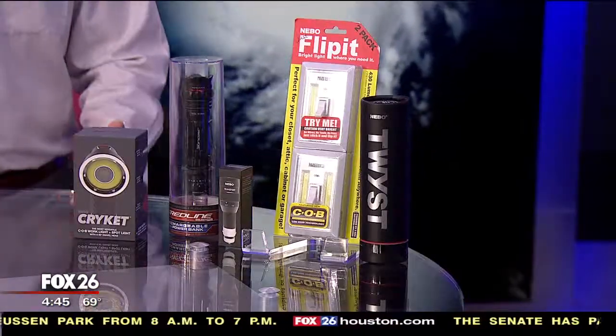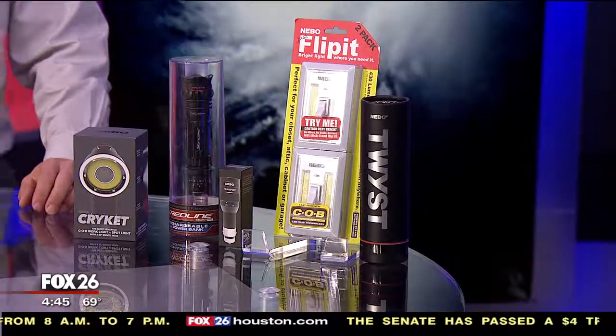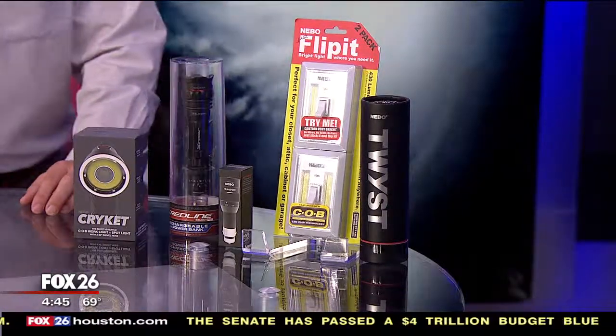On today's hurricane gear test, we're talking about hurricane preparedness lighting. I'm a fan of buying a good flashlight. I also believe you should buy one that uses LED technology for the bulbs, and you also need to use one with common batteries like a double A or triple A, and that's what we're going to be talking about today.